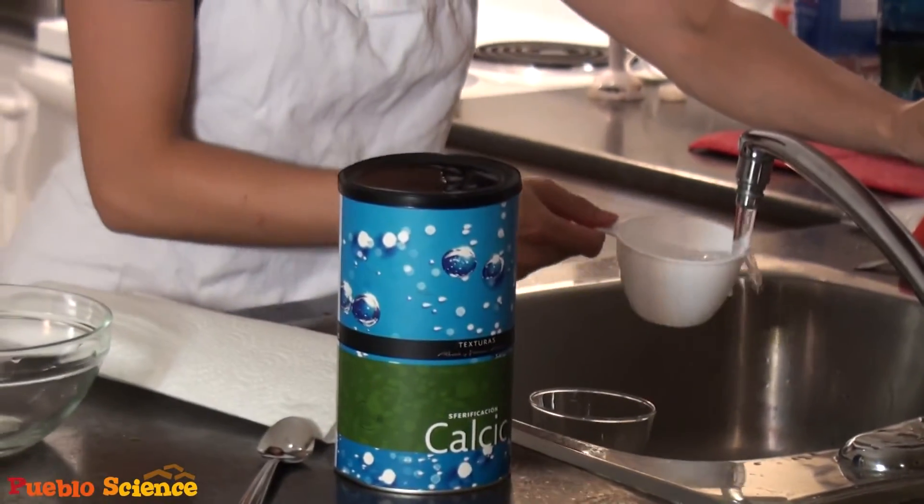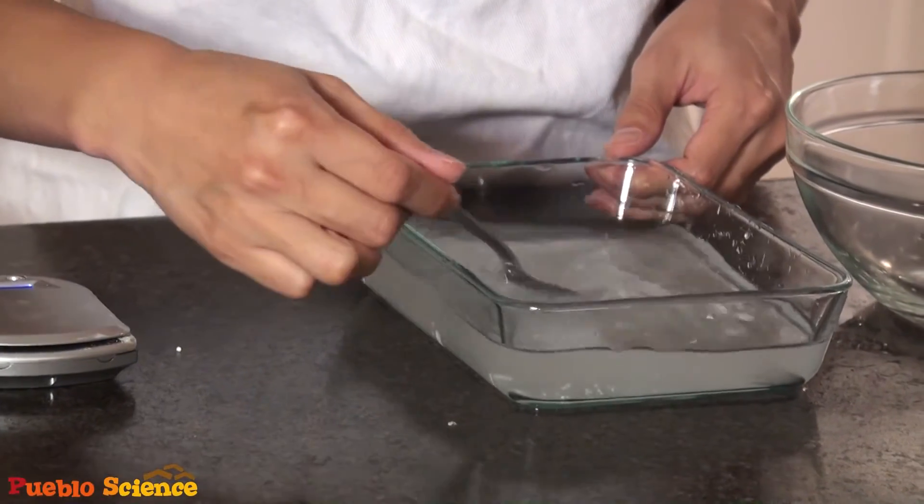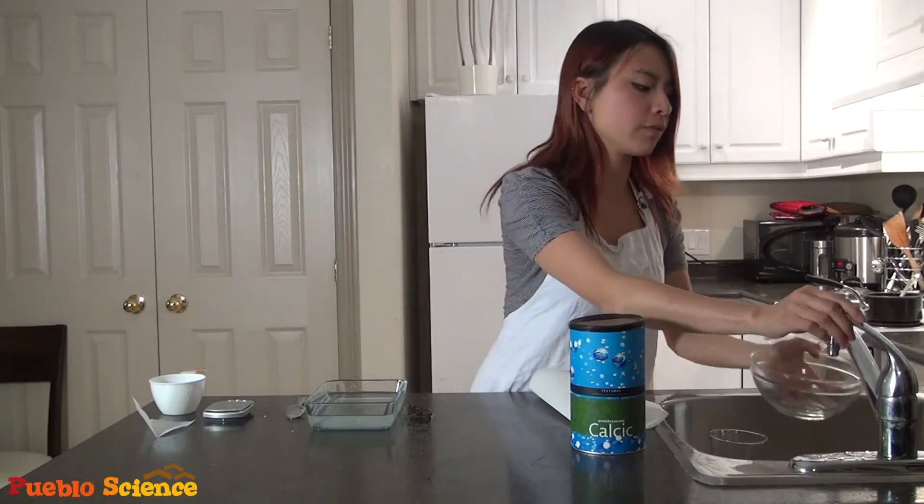It's best to have your calcium chloride bath in a flat-bottom bowl like this, so that when you drop your spheres in, the gels won't stick together. It's also good to have another bowl of water next to you, so you can rinse the spheres once they're ready.